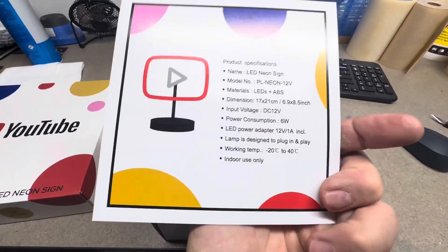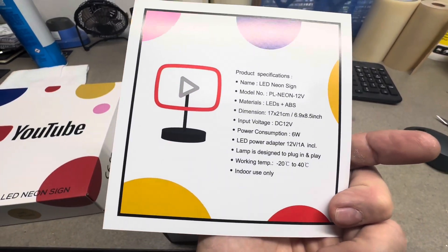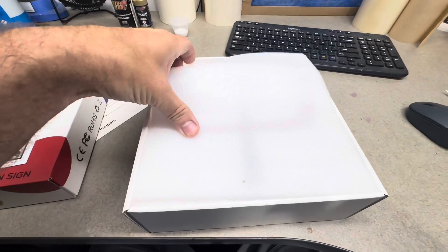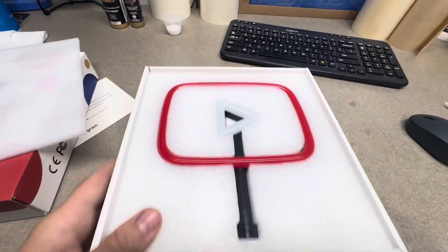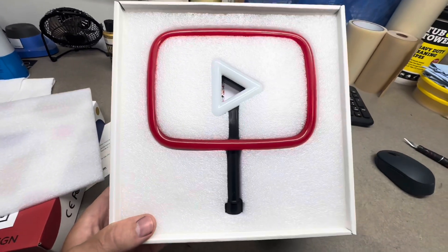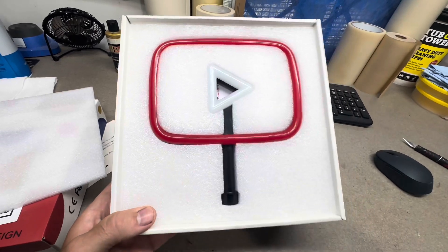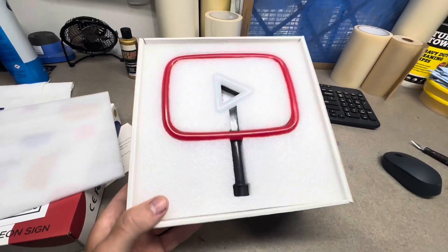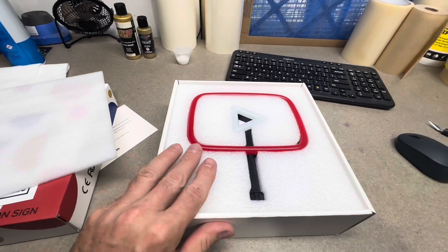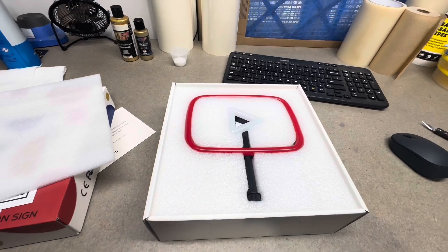I haven't even opened it yet — there's what it looks like. There it is, pretty cool. I'm going to pull this out — since I'm holding the camera I can't do it one-handed — but when I get this out and set up, we'll turn it on and show you what it looks like.